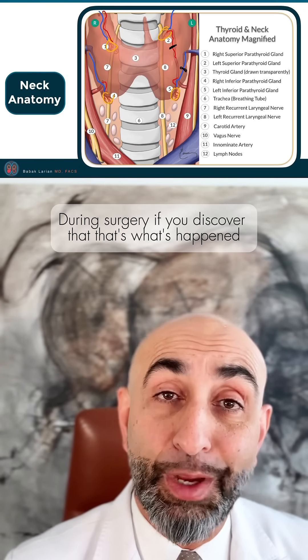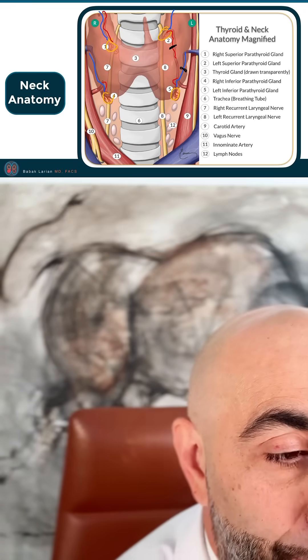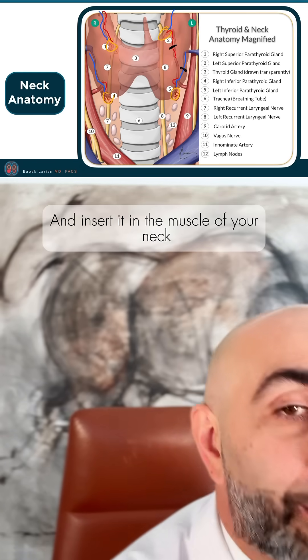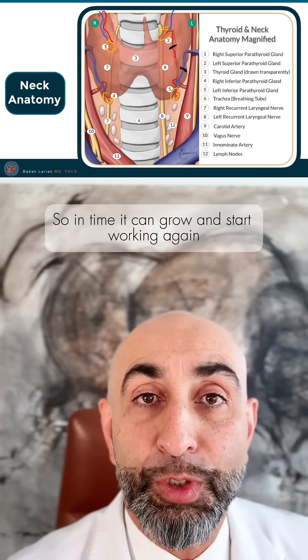During surgery, if you discover that that's what's happened, you can take that particular parathyroid, cut it up into multiple pieces, and insert it in the muscle of your neck so in time it can grow and start working again.